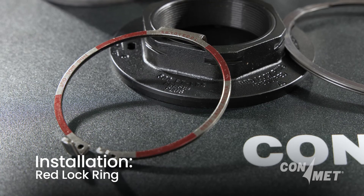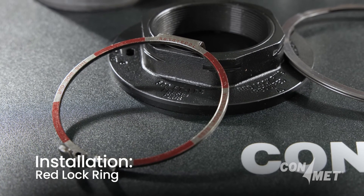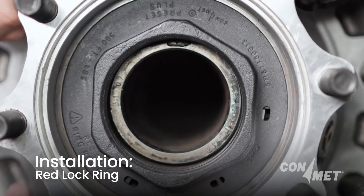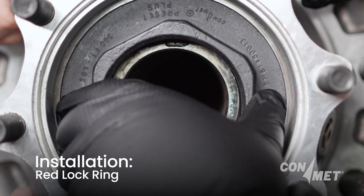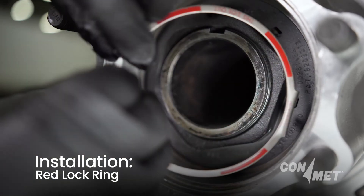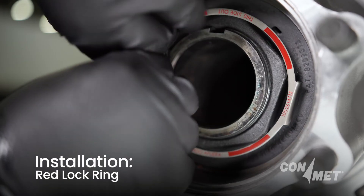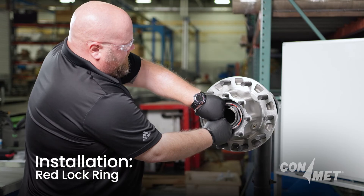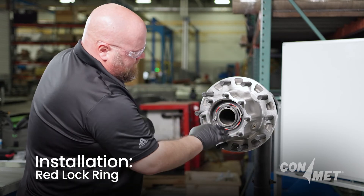Once the spiral ring is installed, locate the red lock ring and follow the procedure for installing a hub assembly onto the spindle. With the hub assembly installed onto the spindle, the red lock ring will lock the spindle nut system in place and serves as a visual identifier that the installation process is complete.